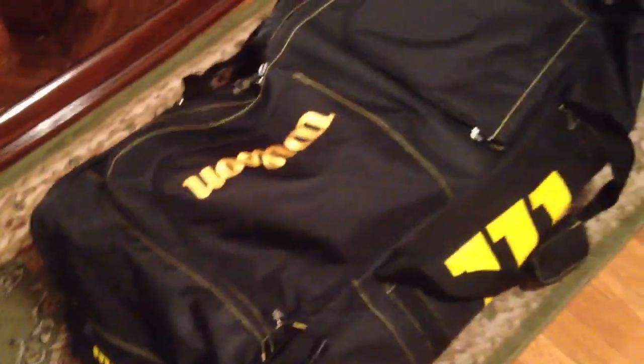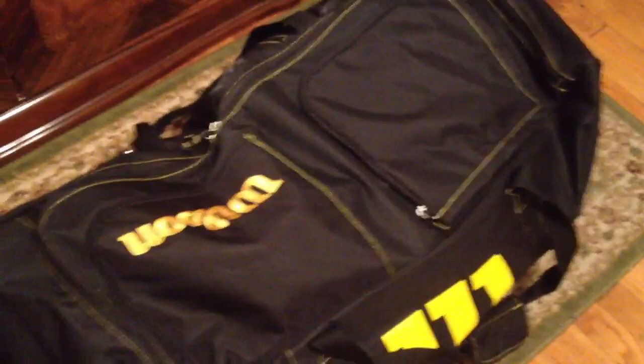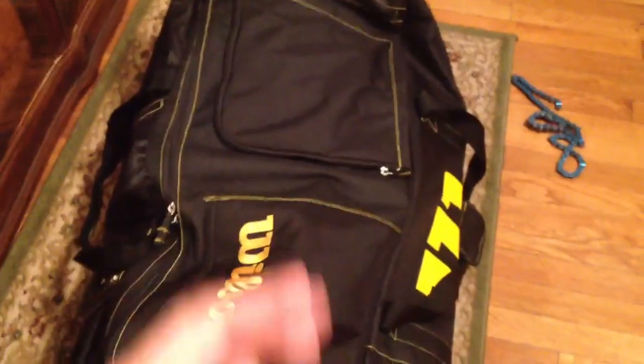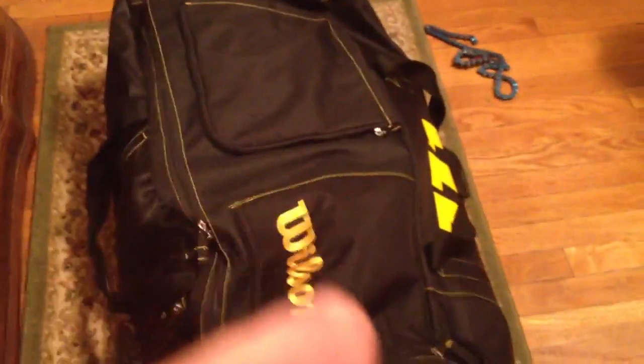Another question a lot of people ask is where do you buy bags like this. Go to any hockey shop and get a bag like this — or this one is a Wilson, which is for baseball and stuff like that. I suggest going to Modell's, Sports Authority, or any sporting goods store.